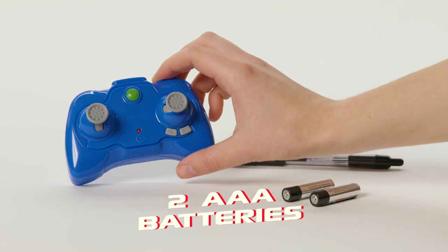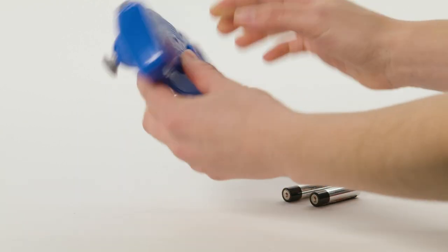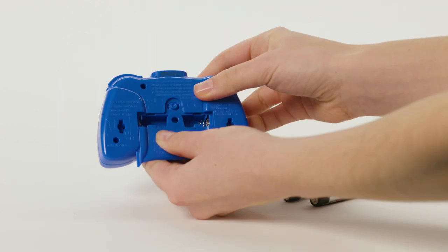You'll need two AAA batteries for the controller. Use a pointed object, like a pen or pencil, to open the battery door and insert the batteries.